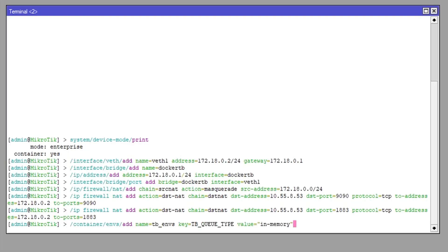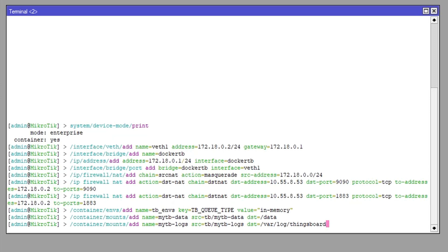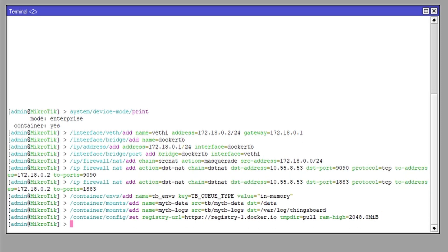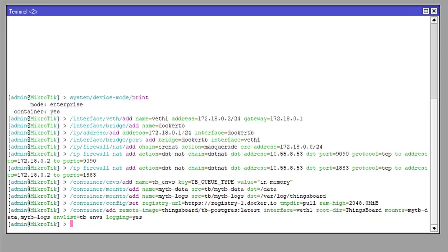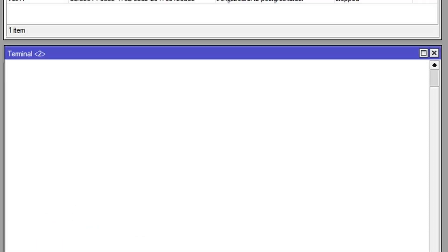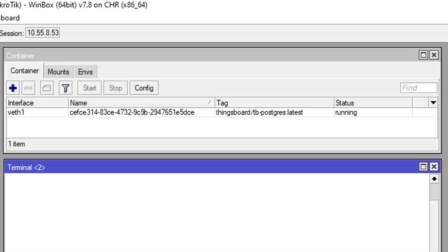Set up environmental variables and mounts per the ThingsBoard documentation. Make sure that you have the registry URL set accordingly. Limit RAM usage if necessary and set up a directory for the image. Pull the image and wait for it to be extracted — you can take a coffee break now. Once it is extracted, start the container. It can also take a few minutes to initialize, so wait a little bit more.